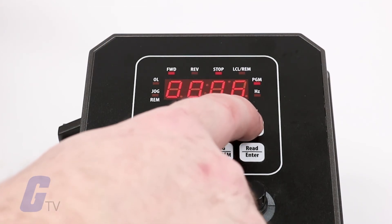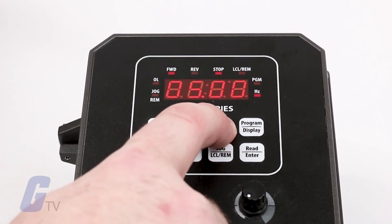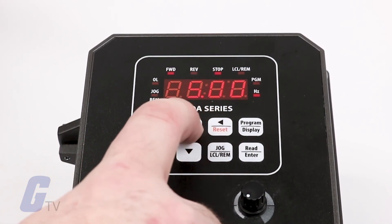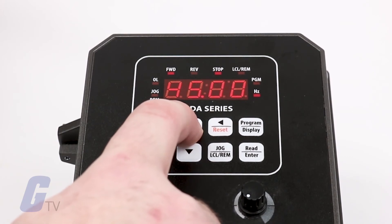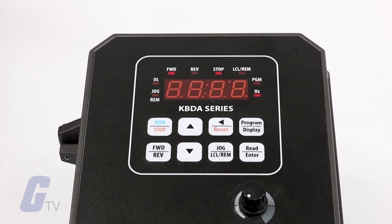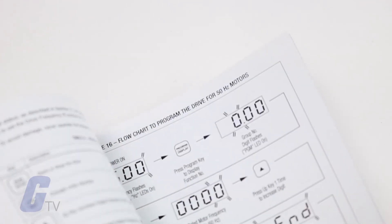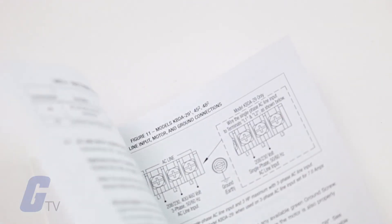With these initial settings configured, we are now ready to test our drive at 60 hertz operation. Press the run key to begin drive operation. If everything is running at the correct frequency and direction is confirmed, then your initial start-up test is complete. You should now refer to your manual for additional parameter settings if required.